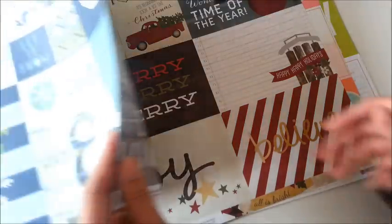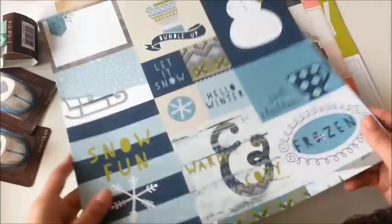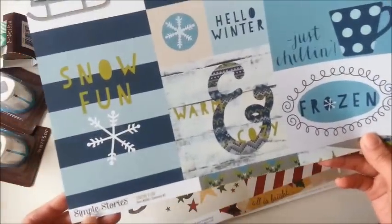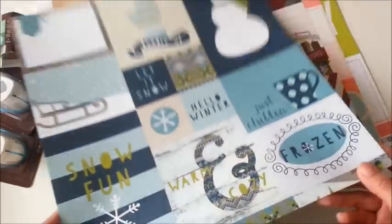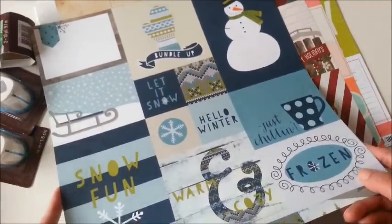So this is the perfect paper for that — it's the Snow Fun collection by Simple Stories, and I just love this one.